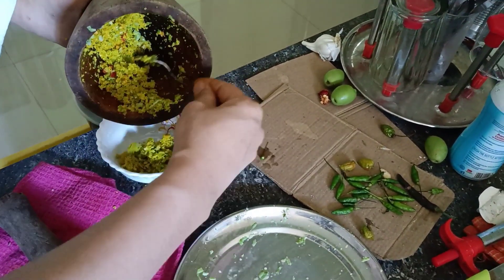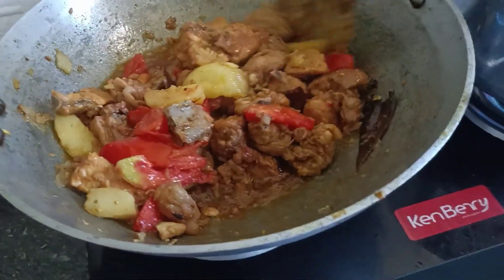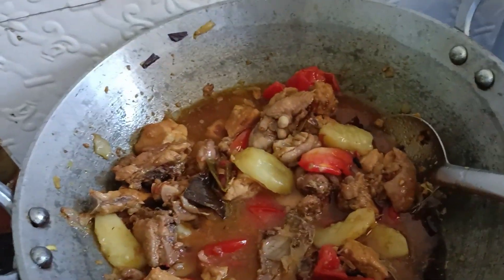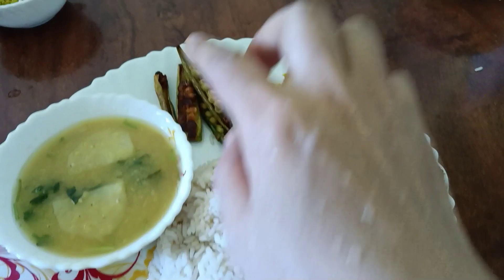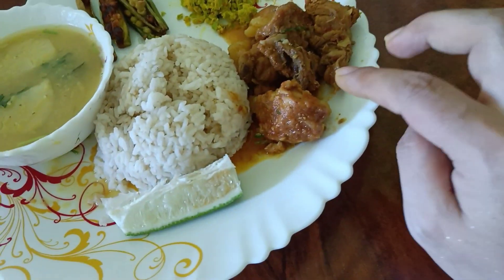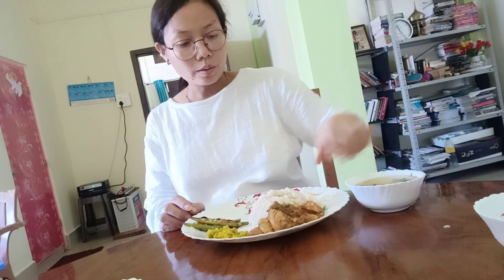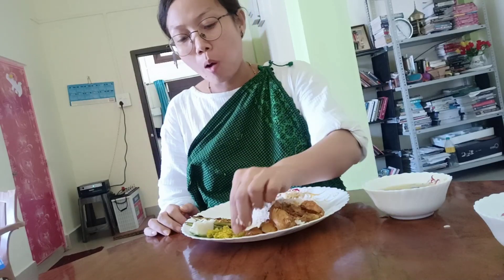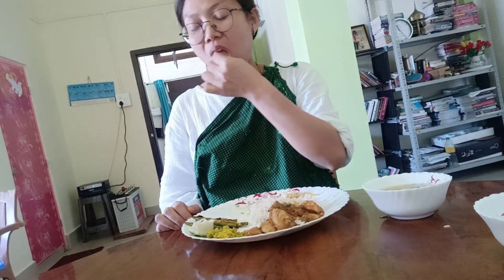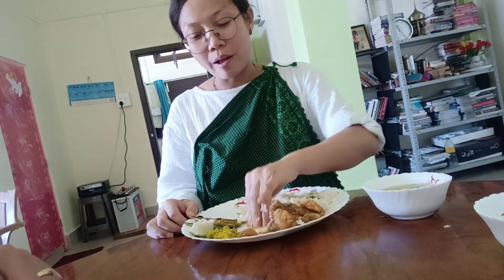Okay guys, lunch is ready! We have daal, potl fry, chutney, chicken, and lemon. Now I'm going to eat and try it. I can taste the pepper — it's very delicious! We have cooked everything.